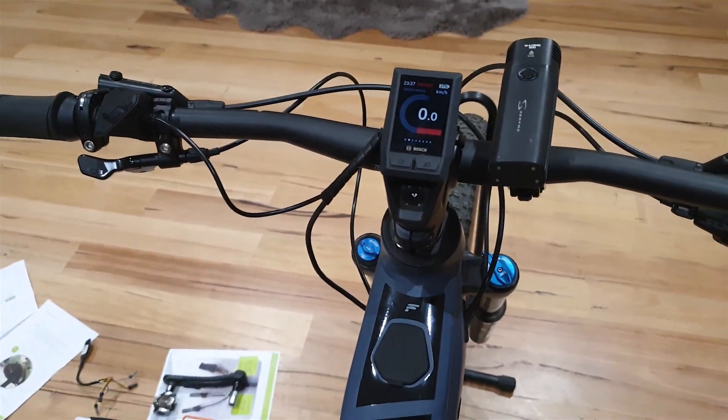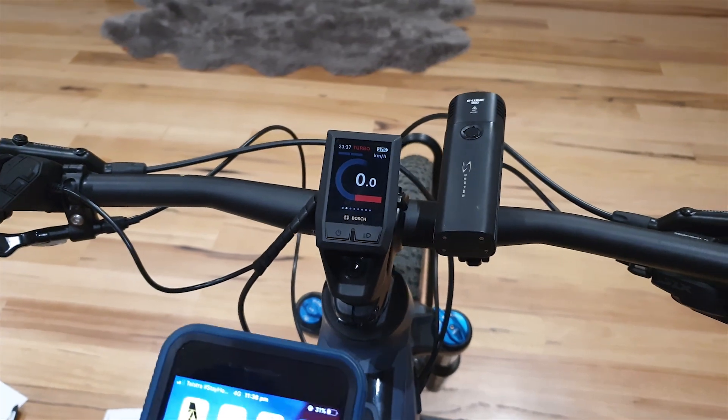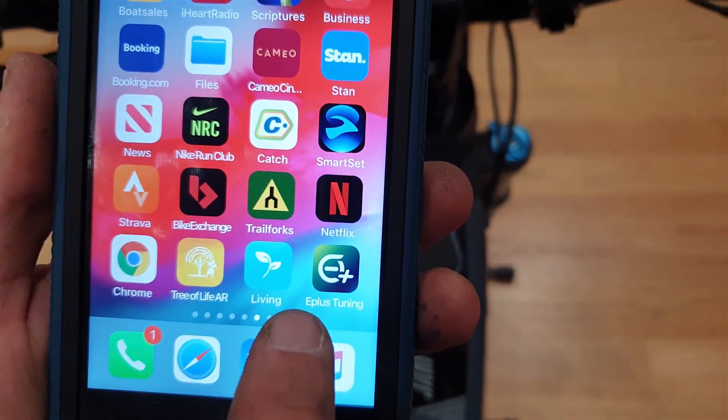Once the chip's installed and you've got your bike on, if you've got the advanced chip, we need to use the app. Go to the App Store or Google Play and download E Plus Tuning.